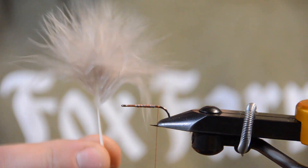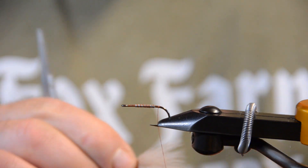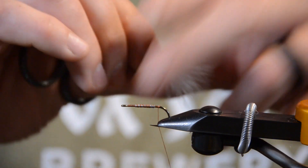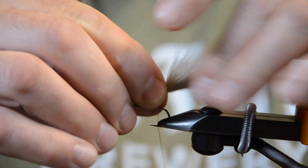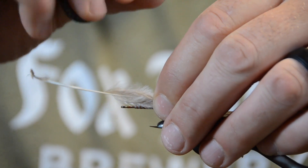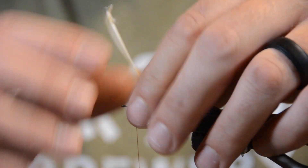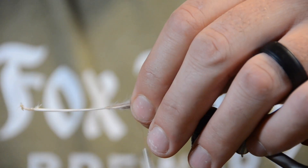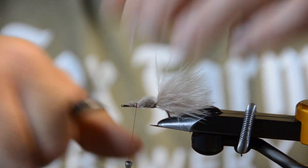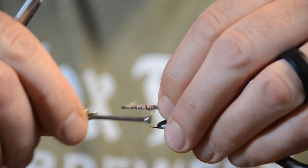Next thing we're going to do is pre-select just one marabou feather, because this is all we're going to need for a fly this size. I want that marabou to be about the entire length of the hook. Pinch it in your fingers, transfer it to the other hand, take one wrap, two, advance your thread up to where that wire starts, pull that down and wrap back over it, clip that off — that gives you a nice neat underbody — then wrap your thread right back to where we started.